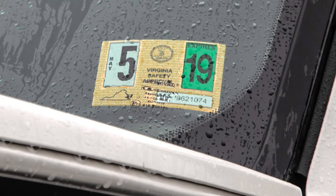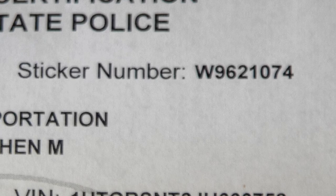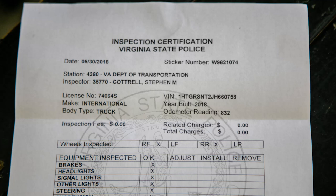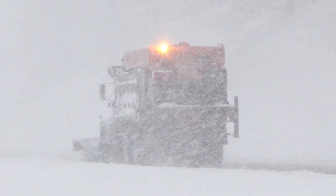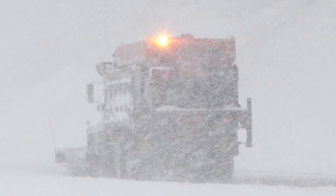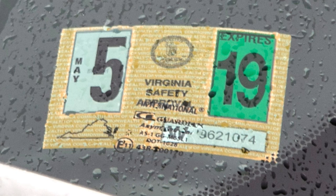Vehicles registered in Virginia must have a current state inspection sticker and the receipt for the sticker must be with the vehicle. If the sticker looks like it's been peeled off or tampered with in any way, check to make sure the number on the inspection sticker matches the sticker number on the receipt. Also check to make sure the receipt matches the vehicle. Vehicles from other states must have valid and current safety inspection and registration documentation from the state where the vehicle is registered. Vehicles registered in states that do not require a yearly safety inspection must be inspected in Virginia and have a valid Virginia state inspection sticker.